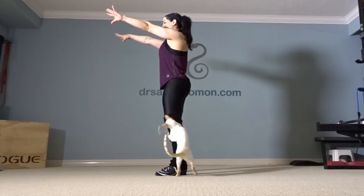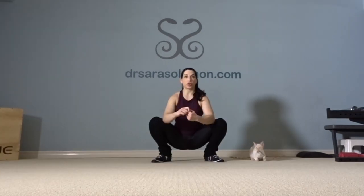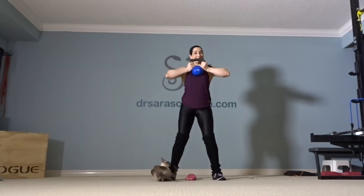Doing tempo air squats, the hollow body — if you really want, the bench squat technique, which I've also showcased in another video. Your elbows are going to go towards the sides of your body — no chicken wings.